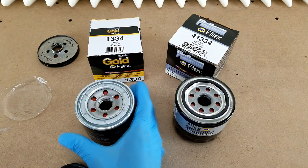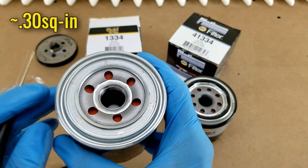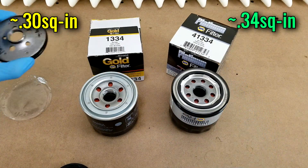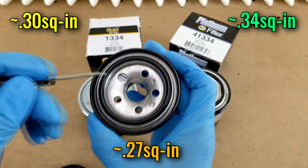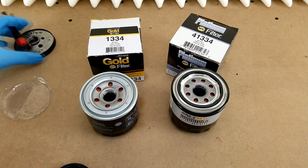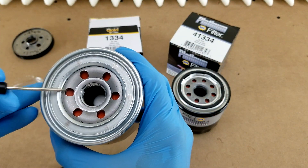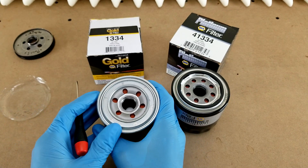The six inlet holes on the Gold filter give you a combined inlet area of about 0.30 square inches, whereas the eight on the Platinum give you 0.34. Both of those are higher than the 0.27 square inches you get from the five inlet holes on the base plate of this Mobile One for the same application, just for reference. The anti-drain-back valves on both of these filters are made from silicone, which is pretty much industry standard now because of its good extreme temperature performance.